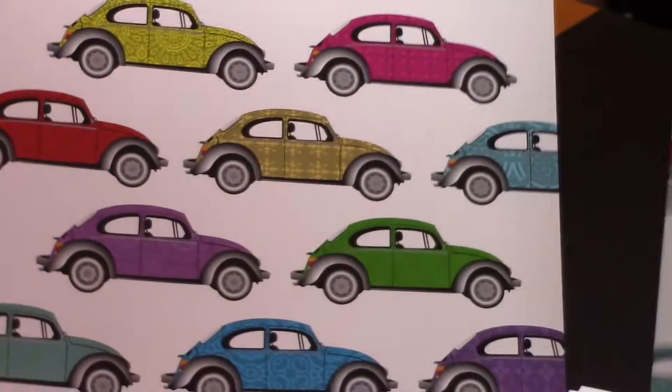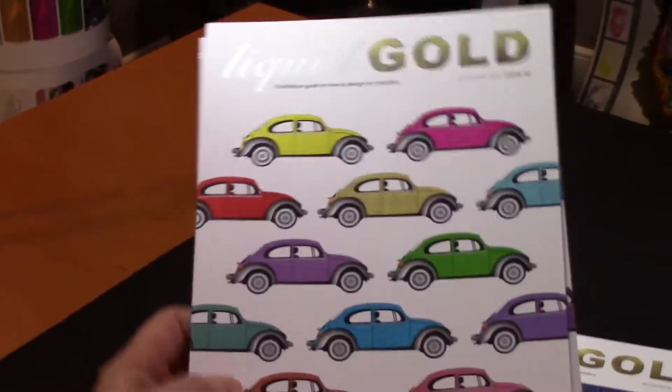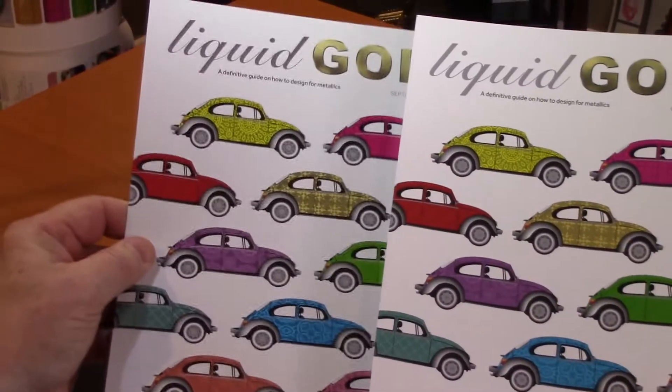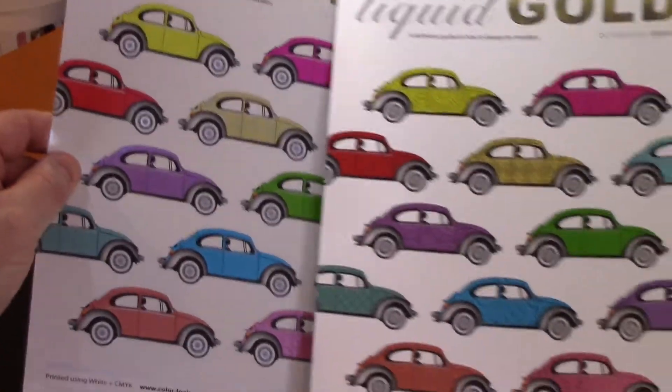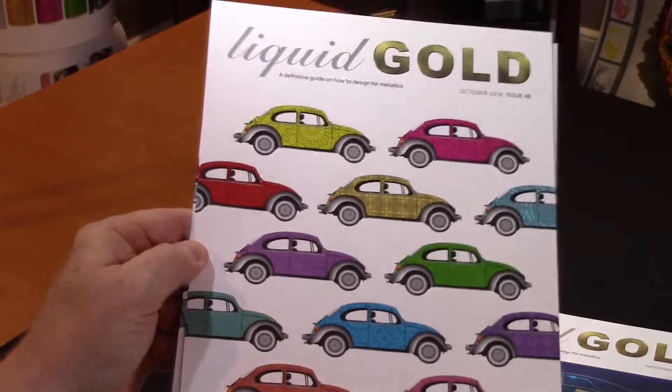This is printed off the same press, now using silver ink — so silver ink with CMYK. Obviously metallic substrate has more reflectance so you're seeing different colors, but the key point is one design can go either way.